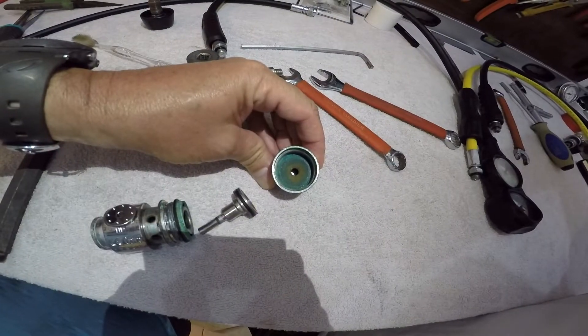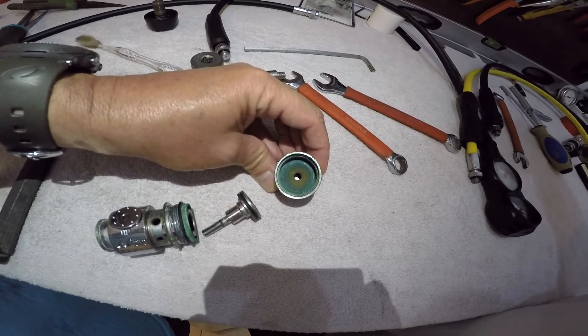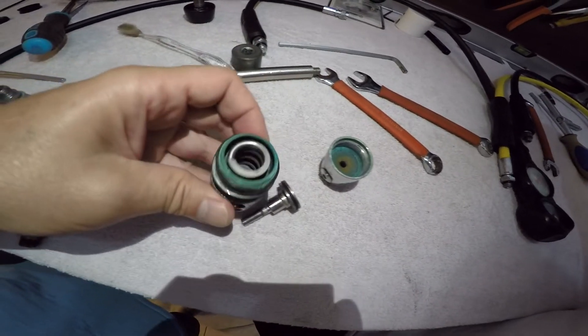Внутри регулятор оказался очень зеленым. И нам предстоит, для того чтобы его почистить, погрузить в ультразвуковую ванночку. Смотрите, что творит.